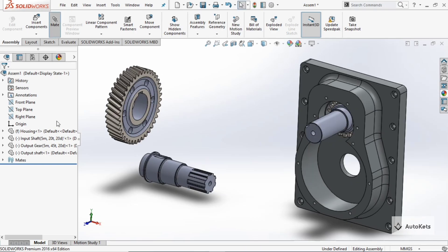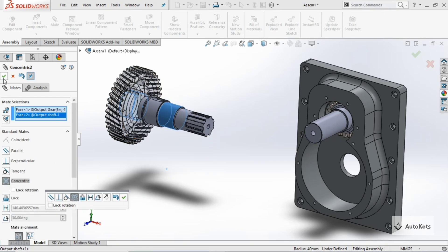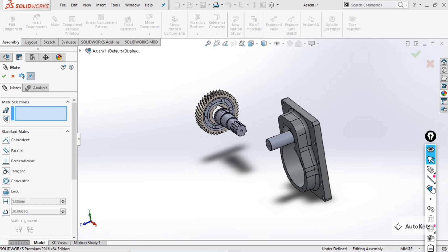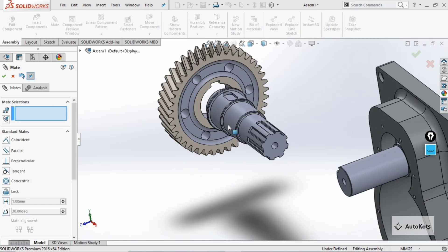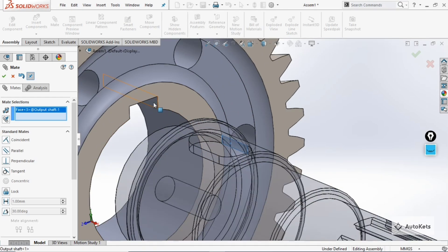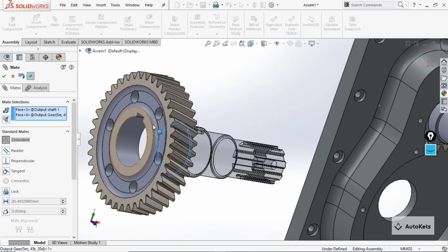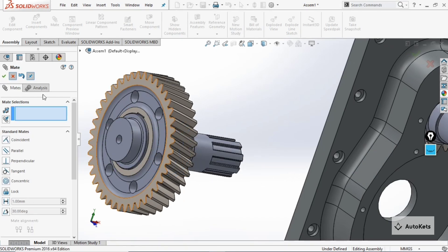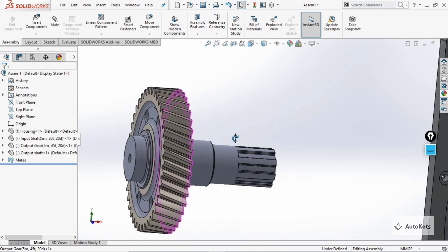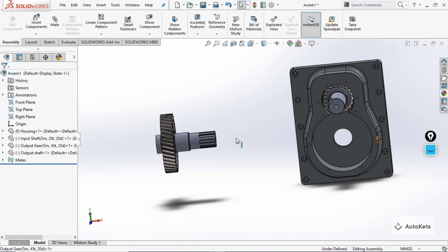Go to 'Mate', select this face and this face — you can see it is aligned, but we want the shaft on the other side. The key and hole need to be aligned, so click on this face and this face, then click on this face and this face. Make it okay, and you can see the gear and shaft are now aligned with the key aligned together. You can insert a key later, but now we will assemble this complete output shaft assembly into the housing.